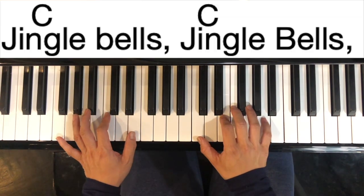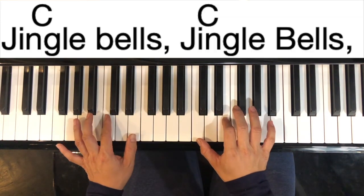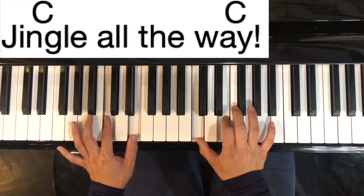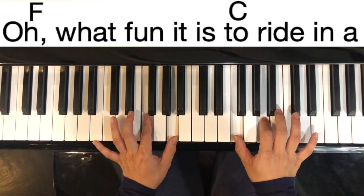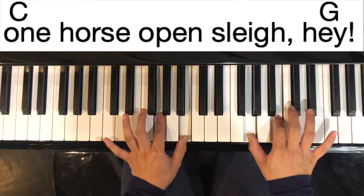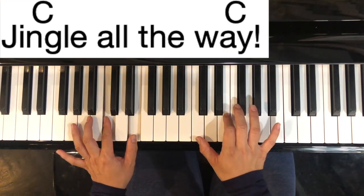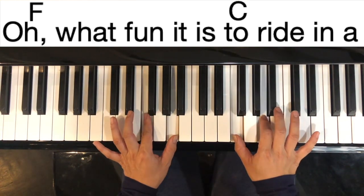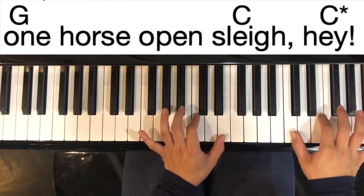So we're going to start on the C four times. Jingle bells, jingle bells, jingle all the way. Oh, what fun it is to ride in a one horse open sleigh. Hey, jingle bells, jingle bells, jingle all the way. Oh, what fun it is to ride in a one horse open sleigh. Hey!